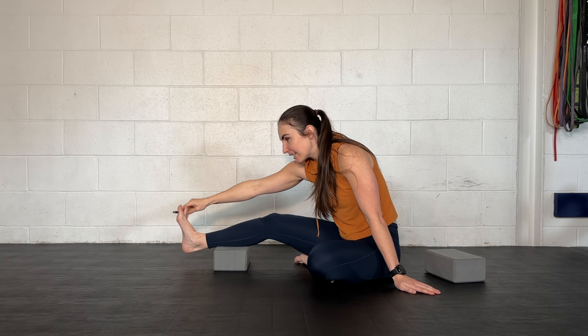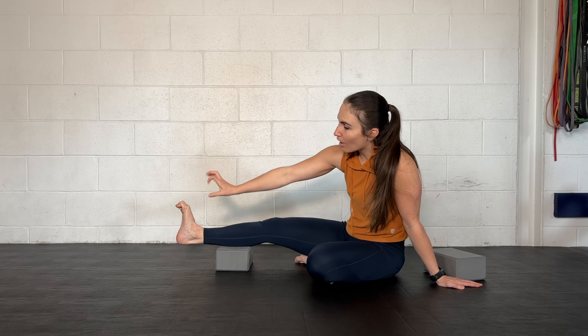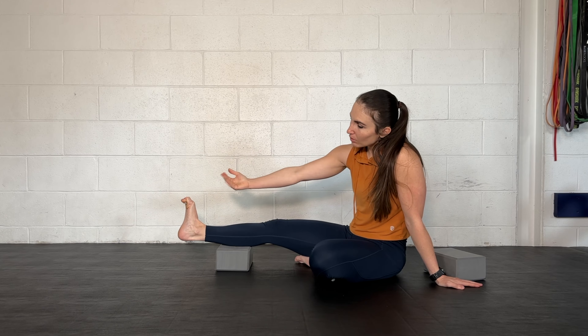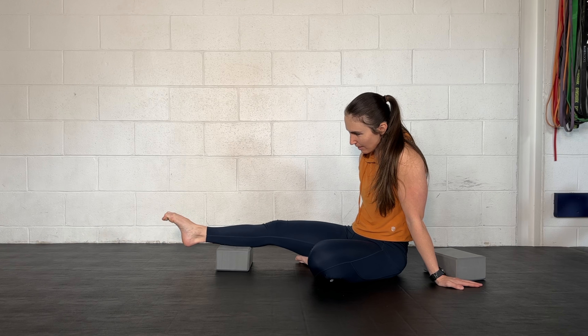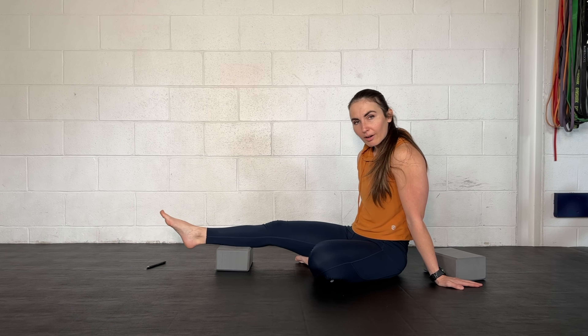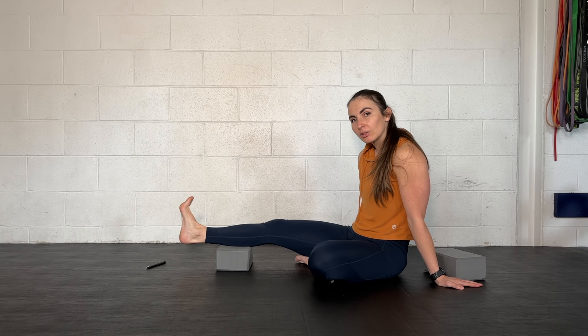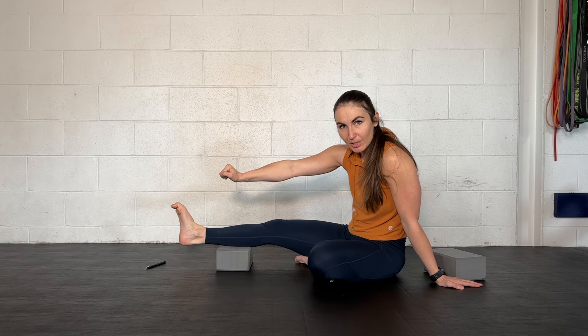You're going to take your pen and place it under your toes. Grab it with as many toes as you can. Then you're going to fight to not lose the pen as you go from a fully dorsiflexed ankle position to a fully plantar flexed position — or as far as you can plantar flex without dropping the pen. We're just going to make our way through a few reps of ankle dorsi and plantar flexion while trying to maintain that big toe flexion.